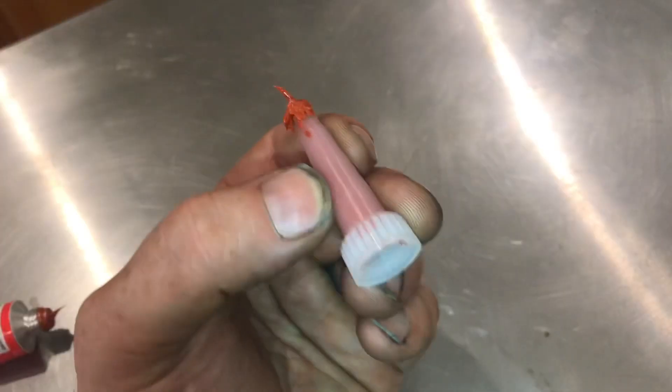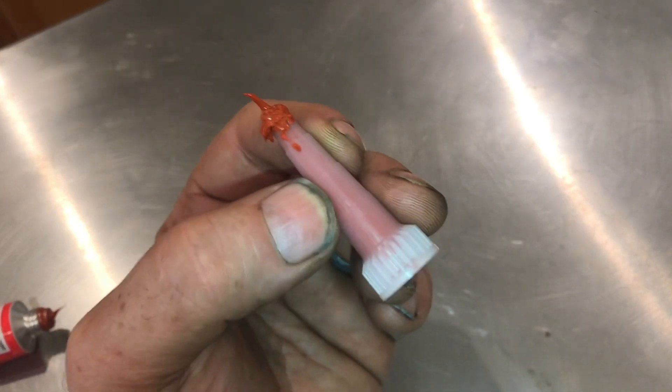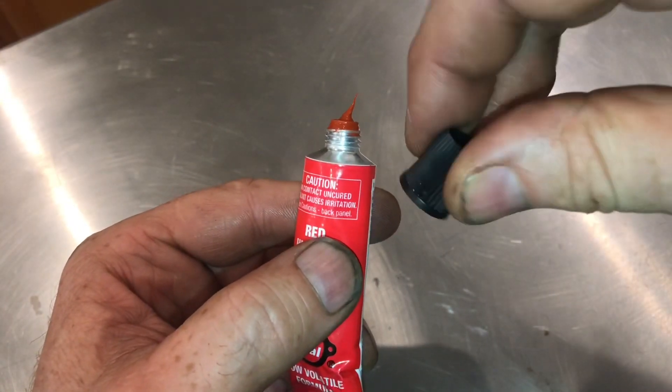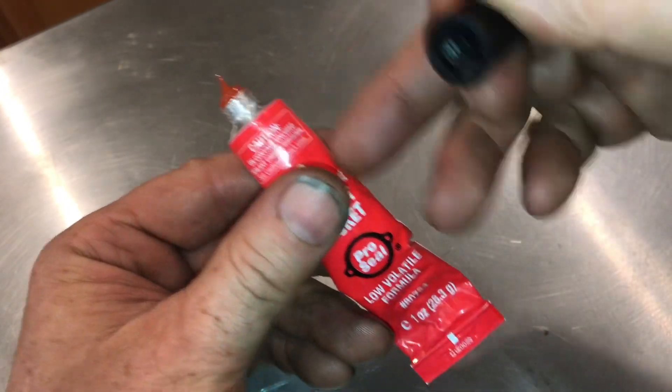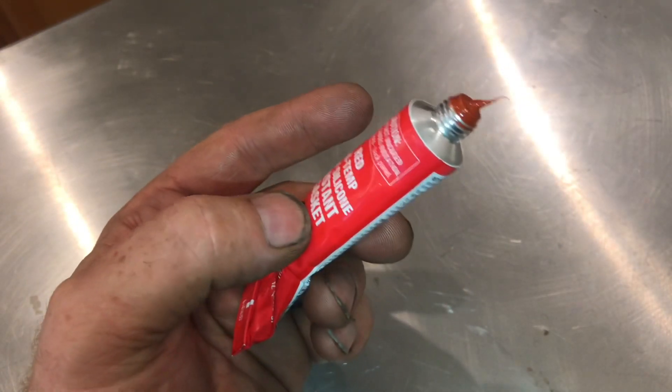Remove the plastic funnel. The silicone in this tube, we're not going to be able to recover — we'll let this harden and then we'll be able to pull it right out of the tube. You might think that if you cap it up, it'll be ready to go next time, but enough air gets through the cap that the whole thing hardens up. It's not cheap — it's like six or seven bucks for a little tube of this.